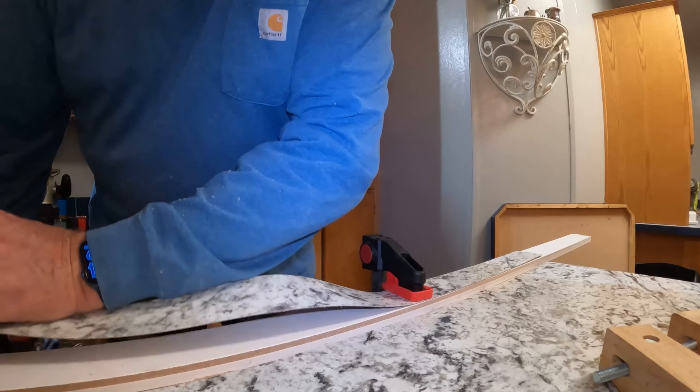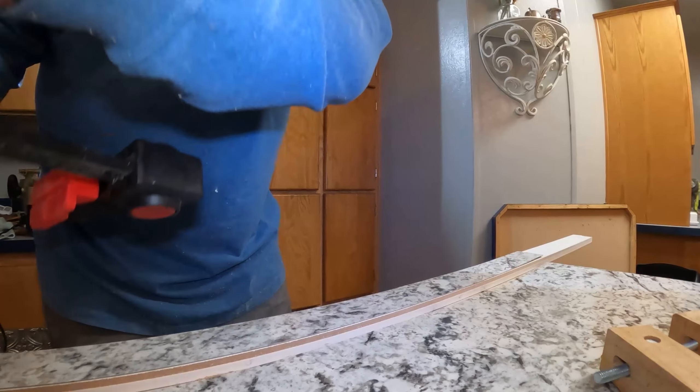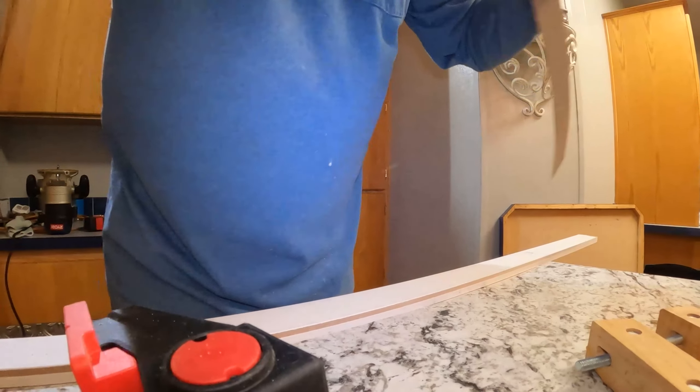I got my four edges cut. I'm waiting for the fix-all to dry on the top, so I'll be back in just a second.